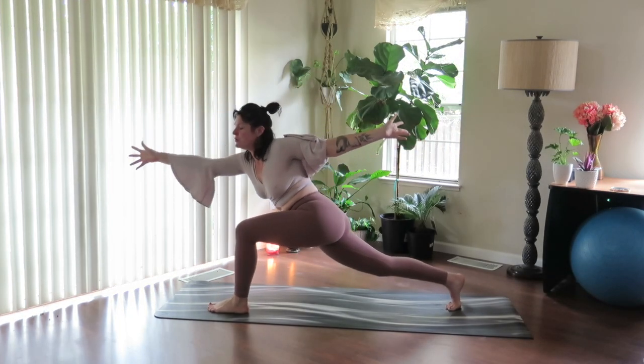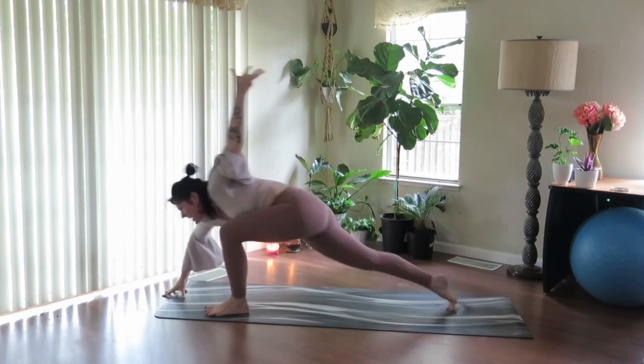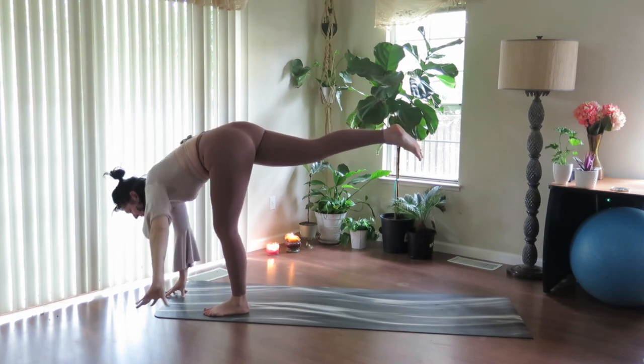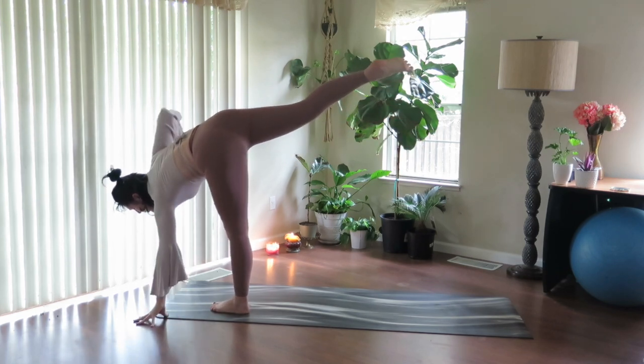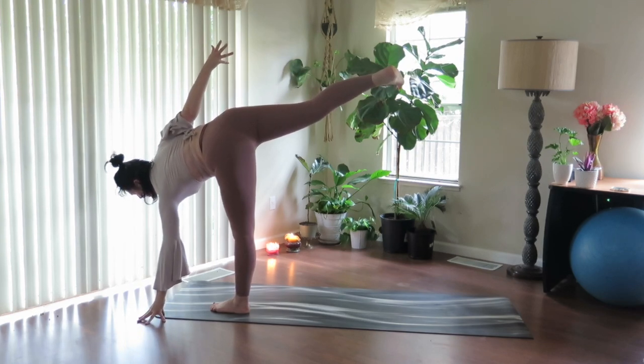And exhale, hinge forward, look forward, find the earth. Allow the inhale to motivate you forward, stay in your twist. And exhale, lower the hand. Peel the heart open. Flexion here — nice, broad, expanded heart space.